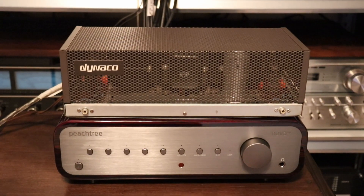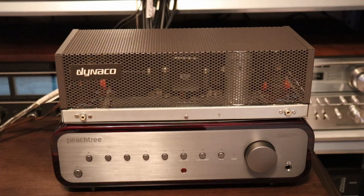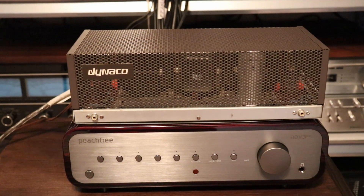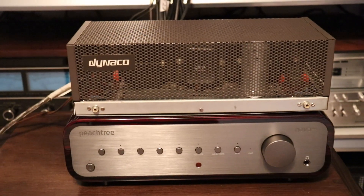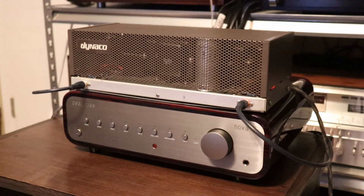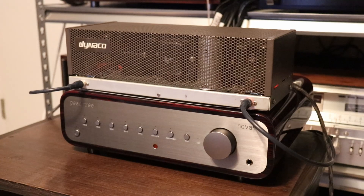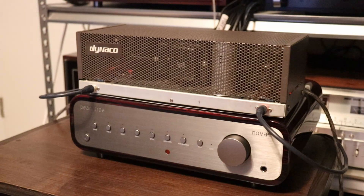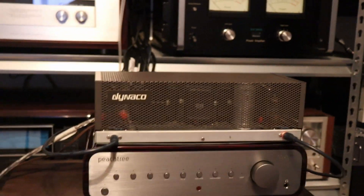I've moved in my Dynaco ST35, just got to hook the speakers up and get a couple of RCA cables going from the pre-out of the Nova 300 into the Dynaco, and we'll be ready to make some music. The speakers are hooked up and the pre-out from the Nova 300 is coming into the Dynaco ST35. We're about ready to crank it up and see how it sounds.